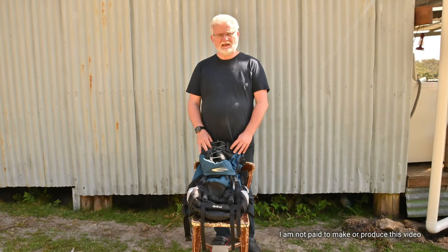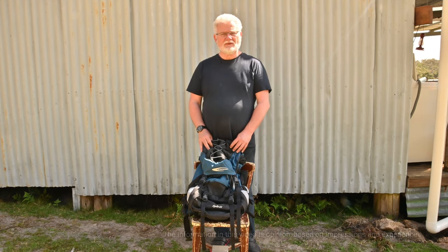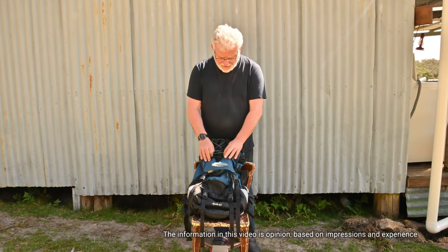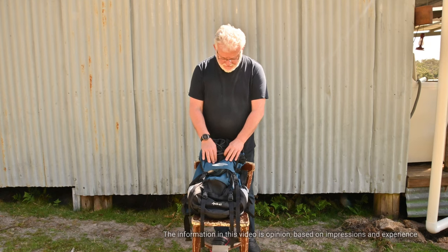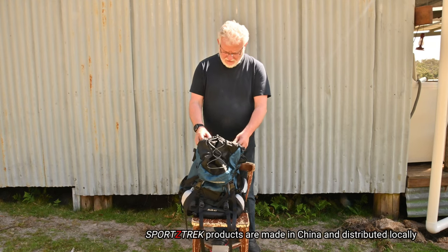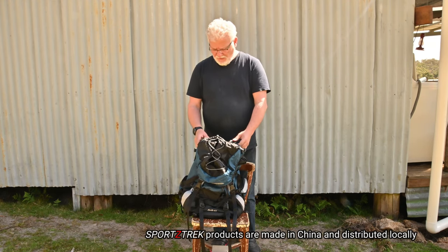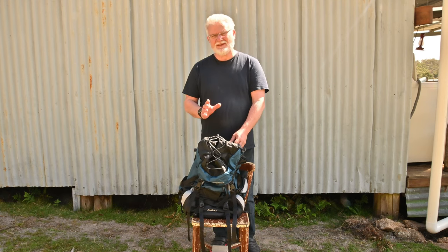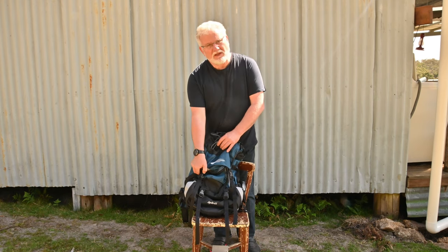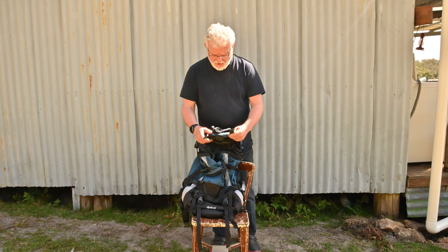I started looking at Anaconda and various places, checking prices and seeing what was available. I went to Tentworld and I saw this particular brand — Sports Trek. I looked at this bag hanging up and was really, really impressed with the engineering and the design of this backpack. It has so many features and is so well thought out, I thought I'd give it a try.